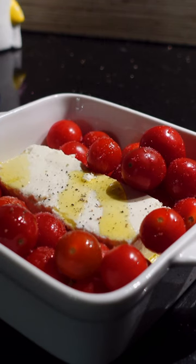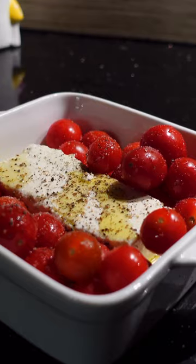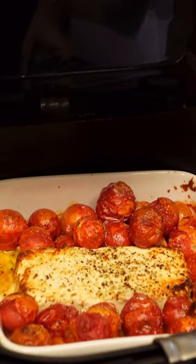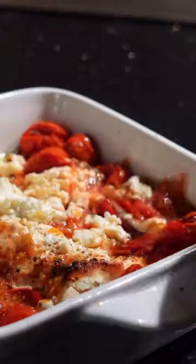Place a block of feta in the center of a baking dish, add cherry tomatoes in the space left, a generous drizzle of olive oil, and season with salt and pepper. We air fry this for 17 minutes till it looks like this — the feta is a bit golden and the cherry tomatoes are just ready to burst out with all of that flavor and juices.